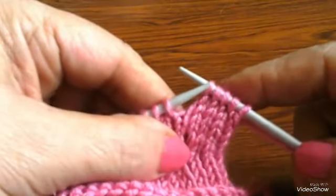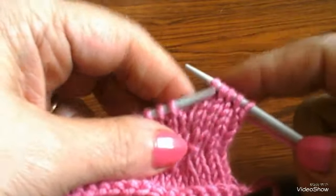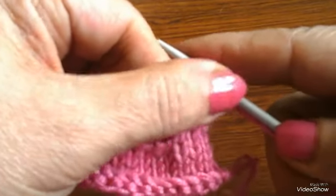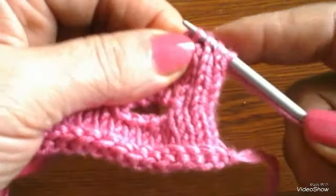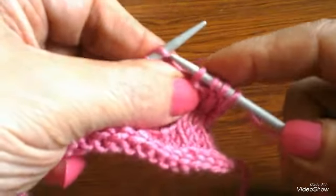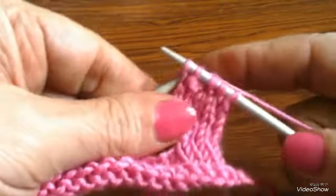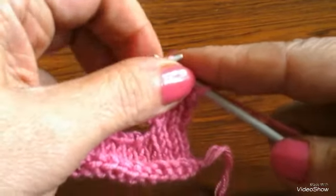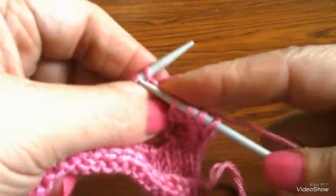وإحنا ماشيين في السطر نقفل الخمس ورز اللي احنا عايزينهم. عايزين نبتدي العروة من هنا مثلاً، هنبتدي نقفل. هدي أول ورز، أول الغرزة، هنشيل الأولى على التانية كده. بعدين اشتغل اللي بعدها وأخد أقفل. طريقة قفل الغرز معروفة وموجودة في فيديو برضو في القناة.